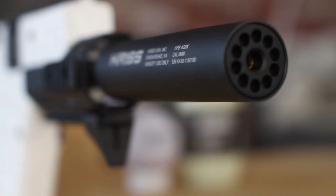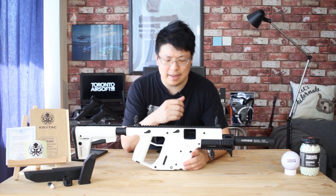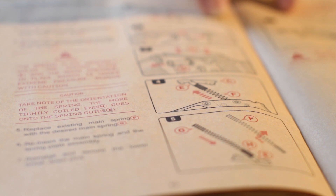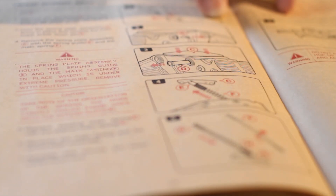Muzzle velocity is bumped up from 360 to about 390fps with a 0.2g BB. Fortunately, because of that quick change spring design, swapping out to any spring to meet your field limits will only take a couple of minutes.